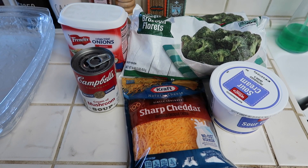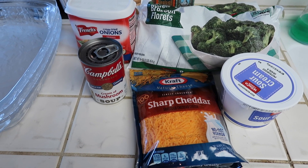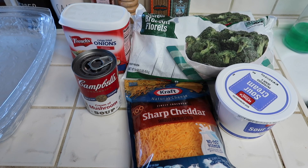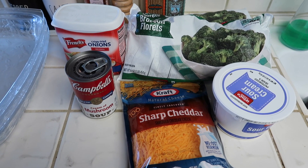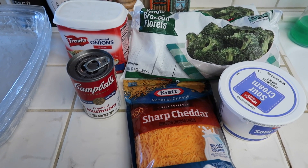Hey everyone, welcome back to MelBeezy Eats. My name is Melissa in case you are new. Today we are making cheddar broccoli casserole. Thanksgiving is this week and I'm actually celebrating Thanksgiving today on Monday. This is going to be one of our sides — it's my favorite. I'm going to show you guys how to make it. It's really, really easy.